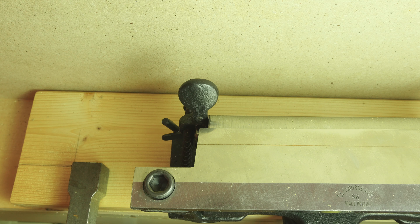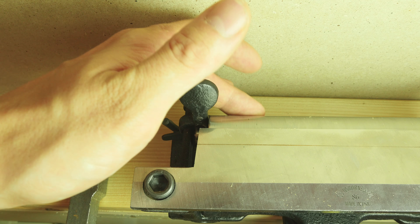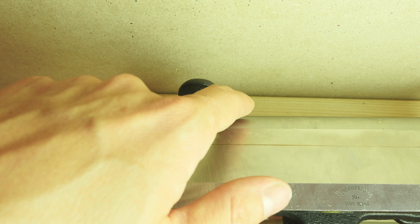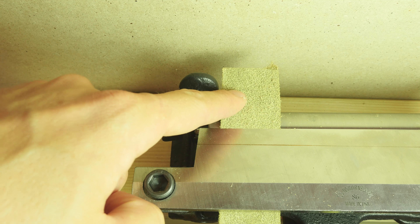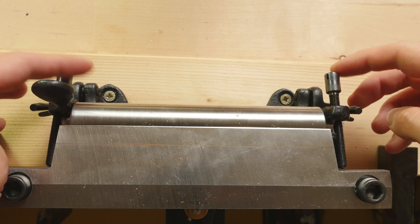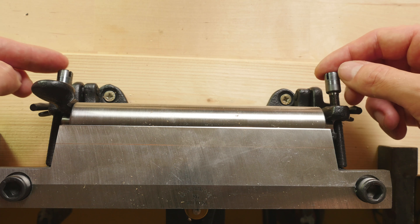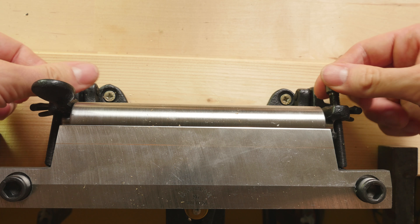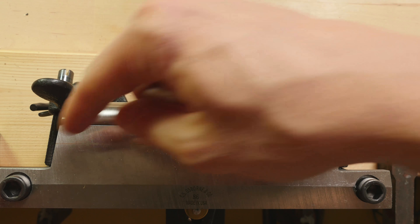Next is more of a feature than a setting. We have a lever or handle here with which we separate the blade and the rotating cylinder, and this enables us to slide a piece of leather in between the blade and the cylinder. The last setting or feature are these two screws here at the back, which are usually used together. Basically you screw them in one direction or the other in order to center the cylinder in relation to the blade.